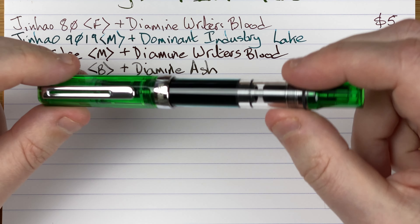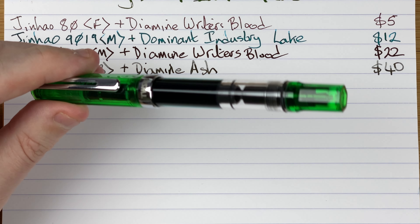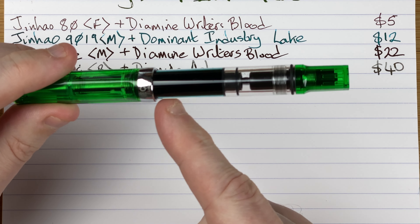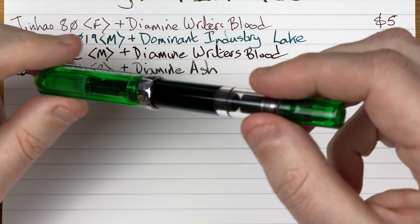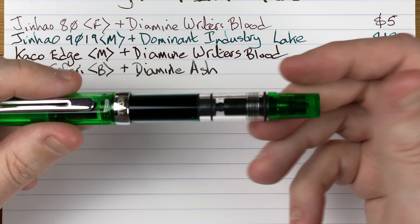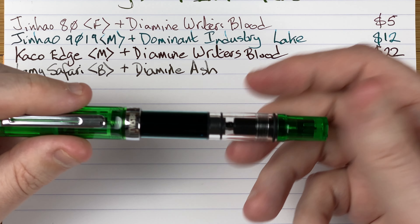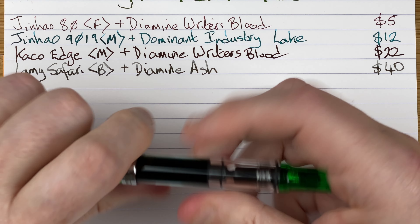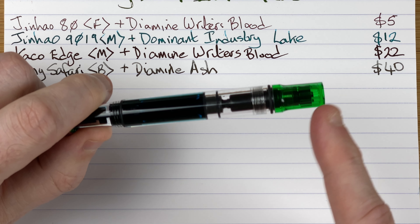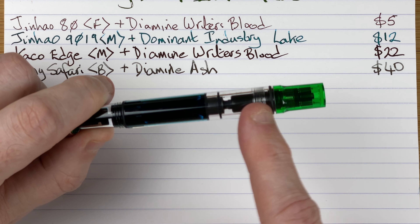Another pen a lot of people will know — the TWSBI Eco. This one's in green, a demonstrator pen. There's a load of ink in here at the moment so you can't really see it sloshing, but when it gets lower I love seeing the ink move — it looks really nice. A very utilitarian pen; it's one I'd recommend as a good starter pen.